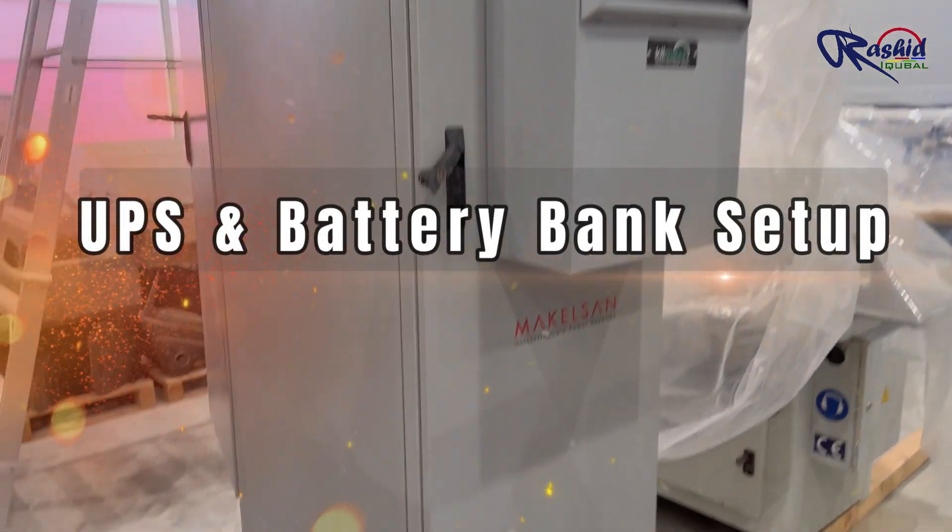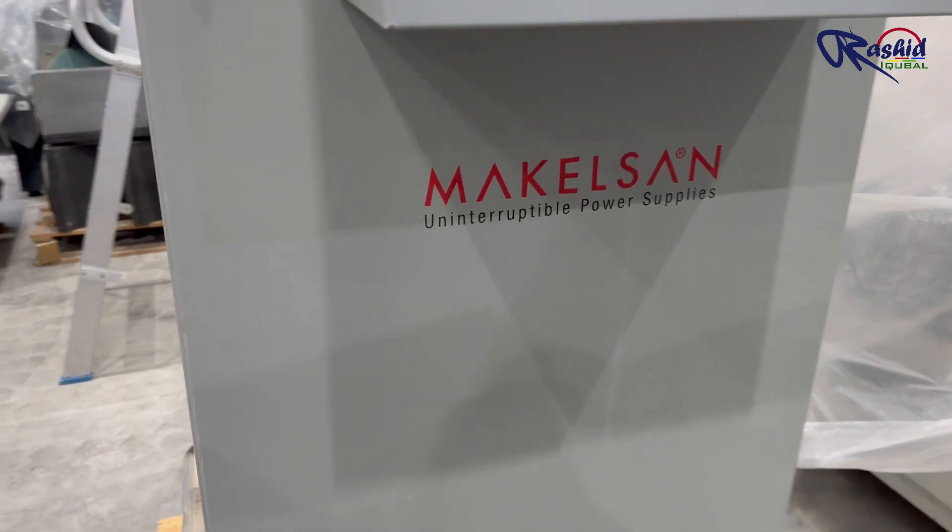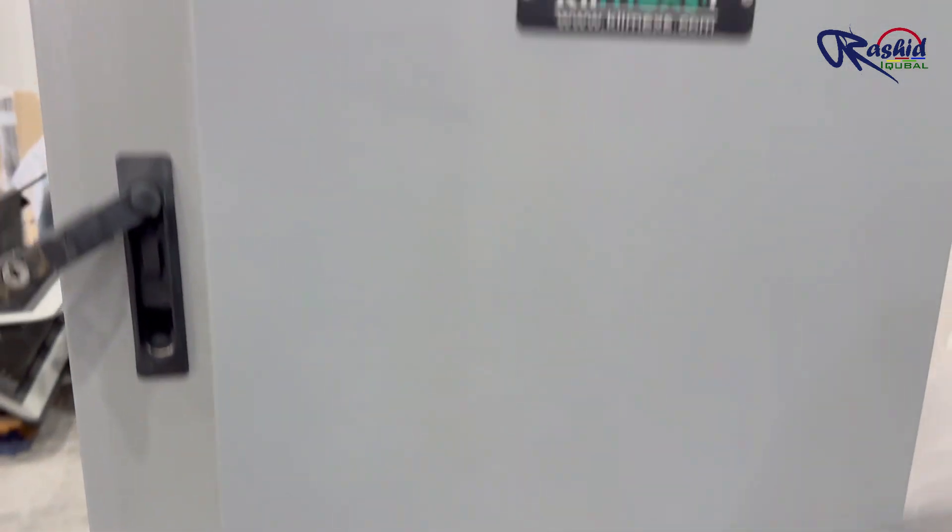Hello everyone. Welcome back to my Rashid Iqbal channel. In this video I will show you our UPS setup and battery bank. Let's get started.